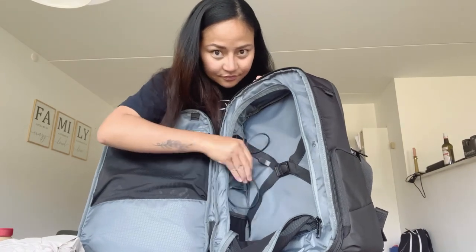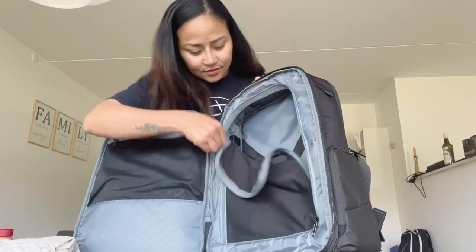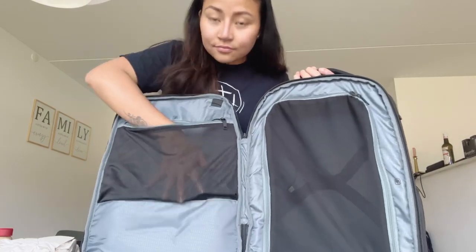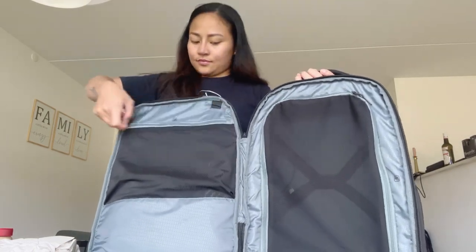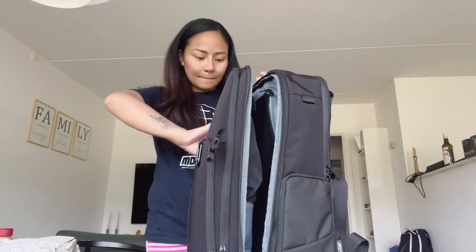Later I'll show you how to plug in the power bank. And there's another space here too. Next, I have to close one compartment and open the other one.